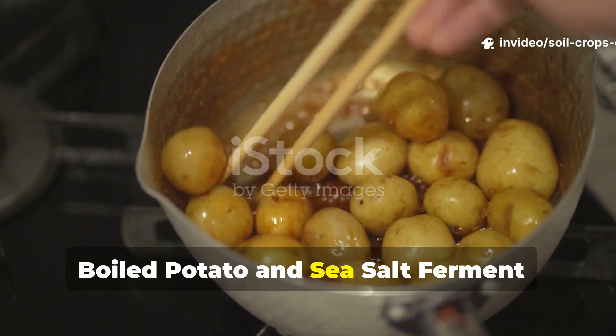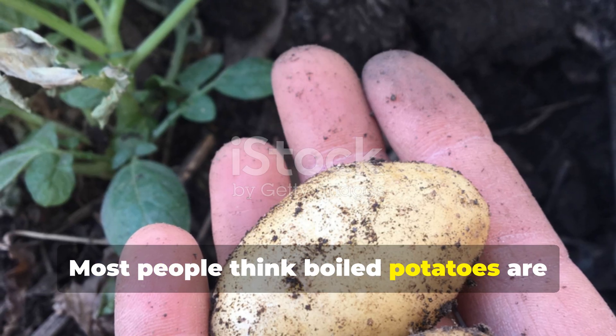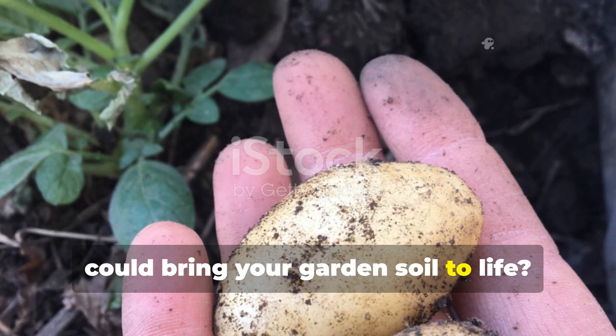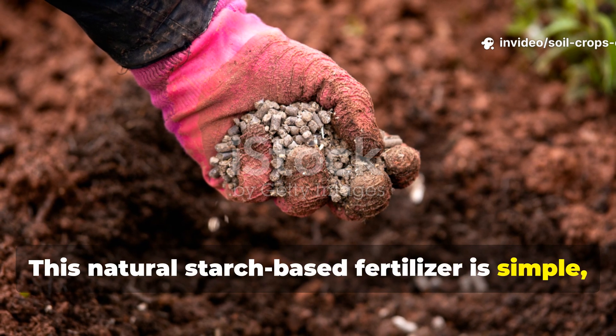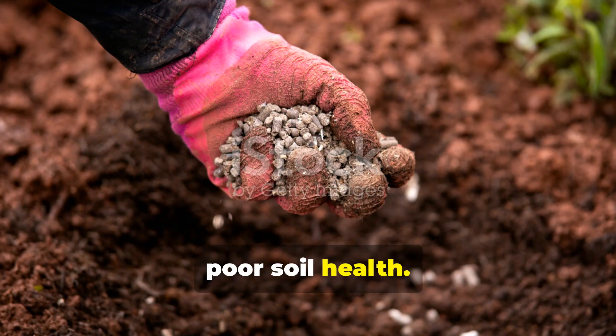Boiled Potato and Sea Salt Ferment — the hidden starch elixir. Most people think boiled potatoes are only for the kitchen, but what if they could bring your garden soil to life? This natural starch-based fertilizer is simple, fast, and perfect for anyone looking to restore poor soil health.